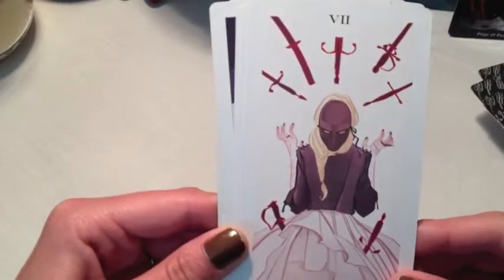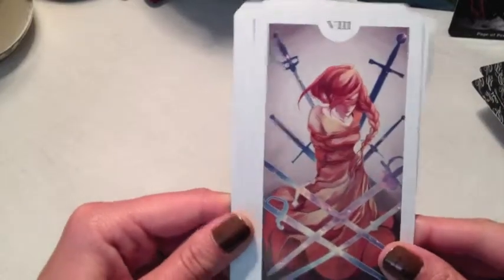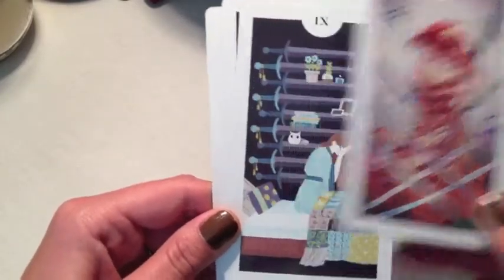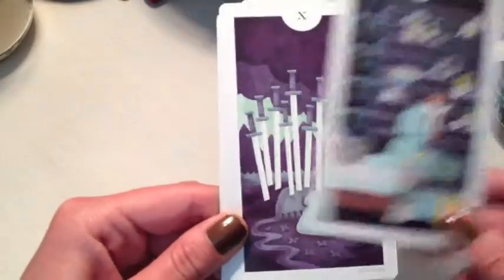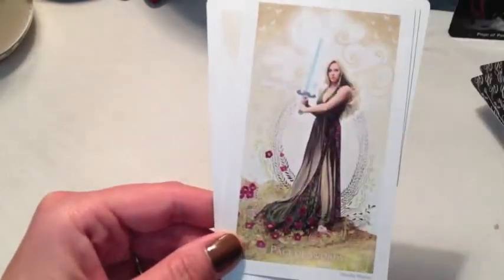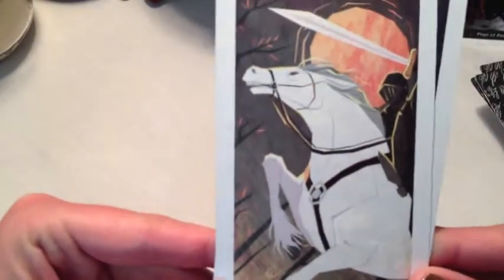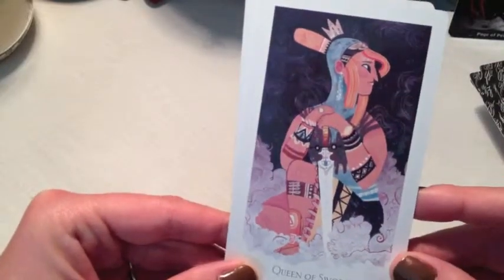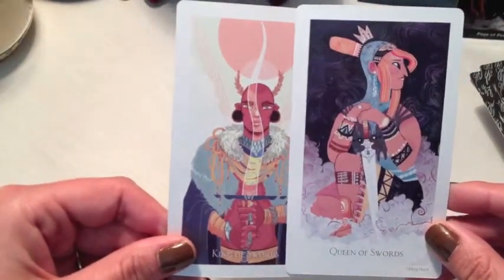Seven of Swords — very interesting. Eight of Swords — that's pretty traditional. Nine of Swords — pretty traditional. Ten — very traditional. Page. Knight — I like that, it's interesting. Queen. And the King — I like how these two look like they go together.